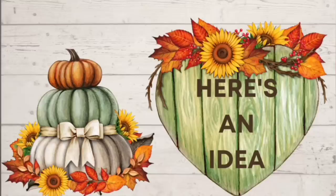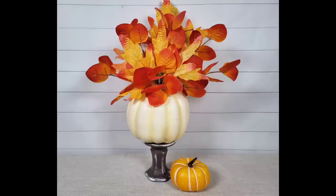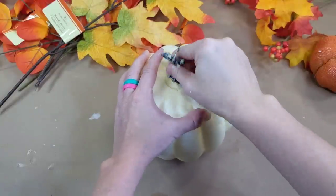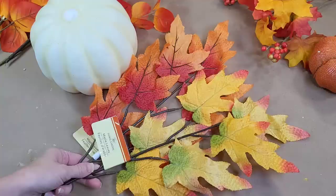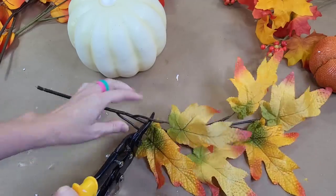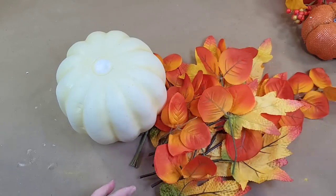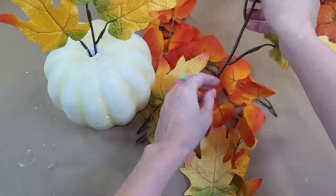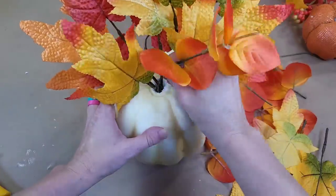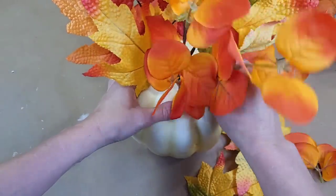Let's move into another idea — this next one is so quick and so easy. We are going to be using a $3 pumpkin from the Dollar Tree Plus section, and they do have several different colors so keep that in mind. I am going to be removing the stem at the top, and then you just have styrofoam. I have leaves and eucalyptus from Dollar Tree. I'll cut my picks down using shears, and then I'm literally just going to start stabbing them into the top of the pumpkin in a way that looks pretty — using the taller leaf picks first and then building around them, filling in the front, sides, and any sparse areas.